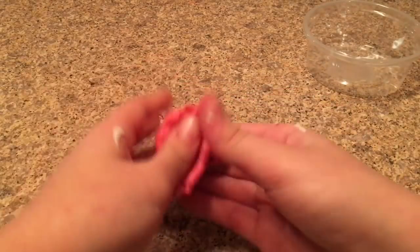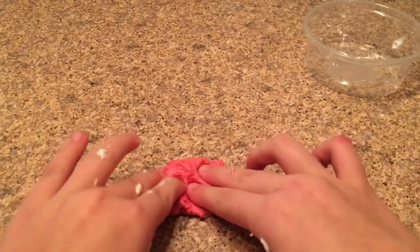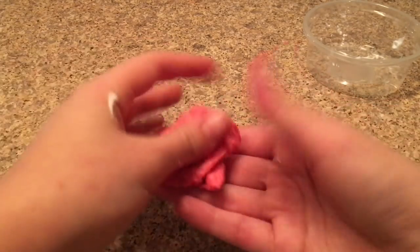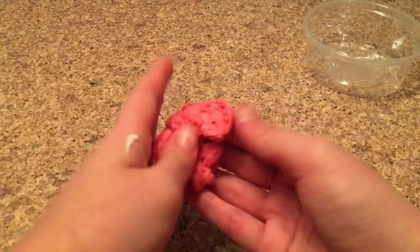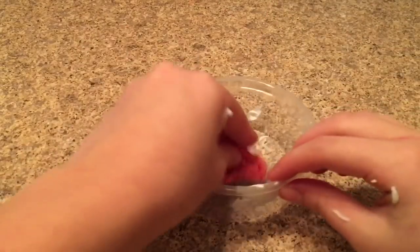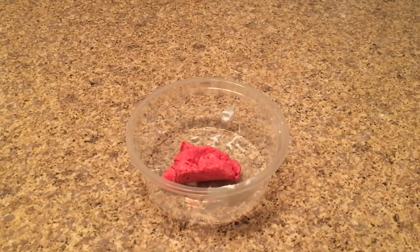Here it is after about four minutes of working with it — adding a little more shaving cream and playing around — and it's super soft with an amazing texture. This was a big win-win! I'm so happy I tested it today and it actually worked, so yay! Thank you guys so much for watching this video.